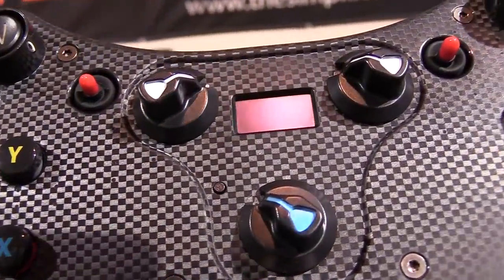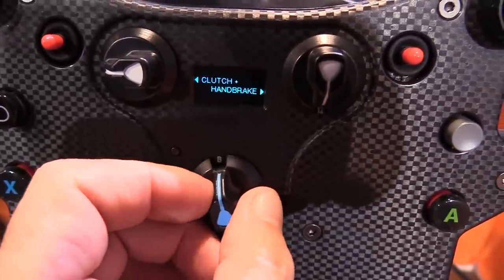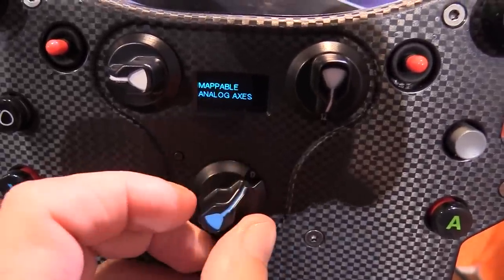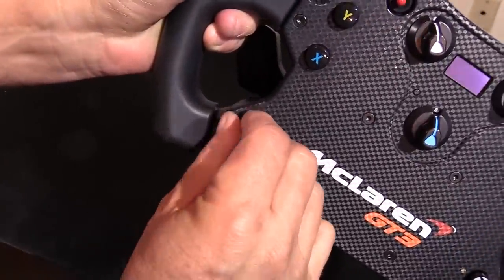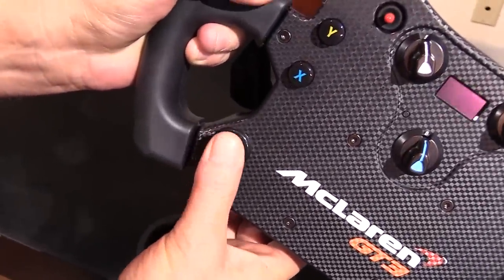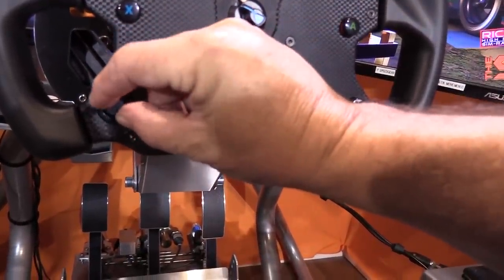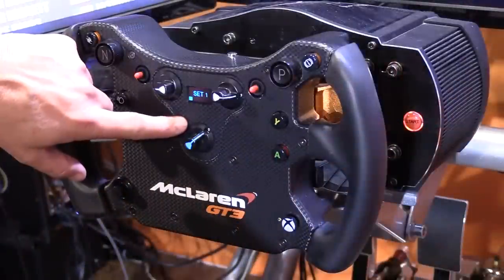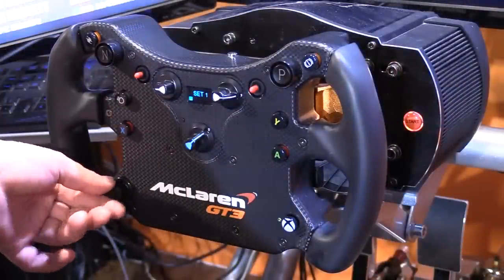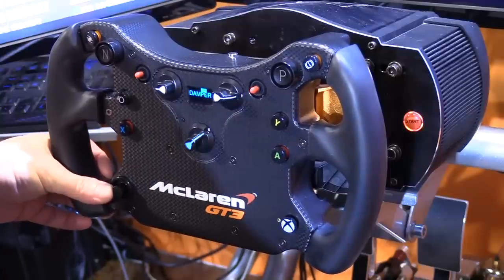The blue dial in the middle has four positions and is used to change the mode of the extra paddle shifters — from clutch bite point, to handbrake and clutch mode, to brake and throttle mode, and finally to mappable axis mode that can be mapped in game. The funky switch, common to Fanatec wheels, is on the lower left side in black — it's a five-way directional button or joystick that also has a rotary function, adding another two controls to the wheel. There is also a small button on the left side to turn on the tuning menu.